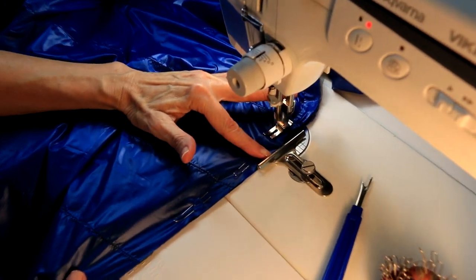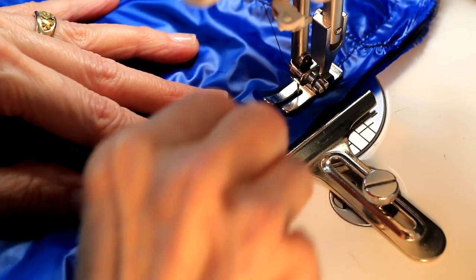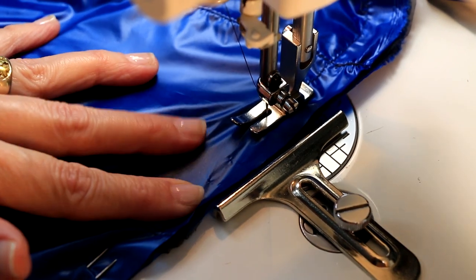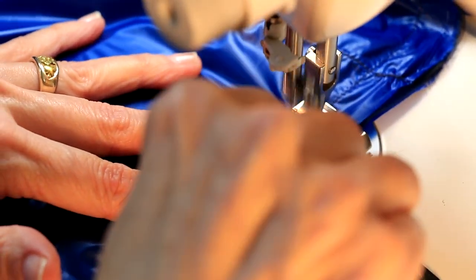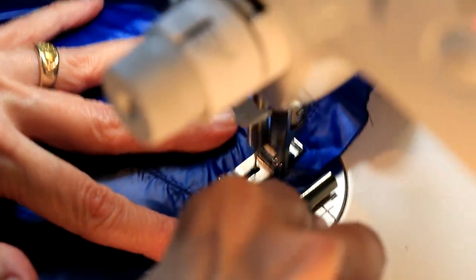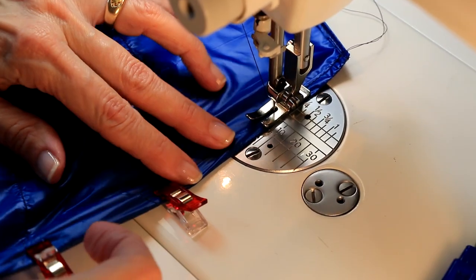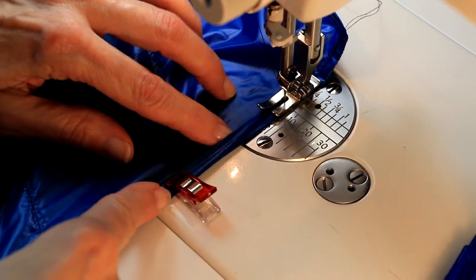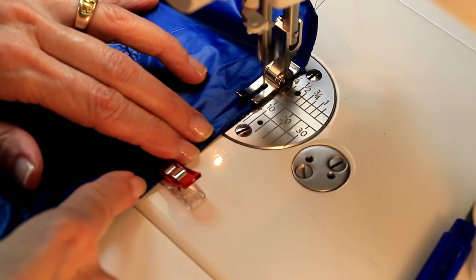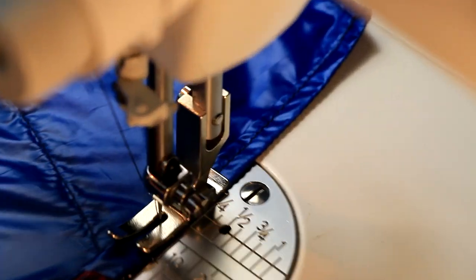Carefully line your taffeta on one side and sew a half inch or so from the edge from top to bottom to close. Be sure to catch the baffle ends in the seam. I used fork pins to hold the fabric in place, but regular straight pins will work too. While I wouldn't recommend pinning through taffeta anywhere that down will be, these pin holes are within the seam allowance. Now fold along the stitch line, fold the raw edge under, and sew along the folded fabric to finish. Instead of pins, I'm using small sewing clips to hold the fabric together — you could also use binder clips.